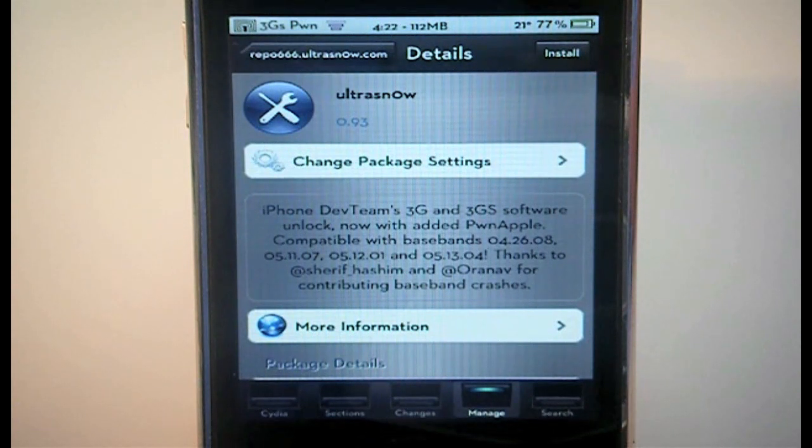Like I said guys, it is a soft unlock so stay away from the restore button in iTunes. That's it — it's Nick from migreateiphone.com and I'll see you real soon in the next video. Have a great day and thanks for watching.